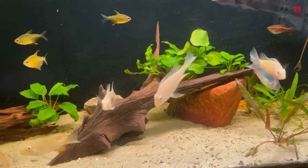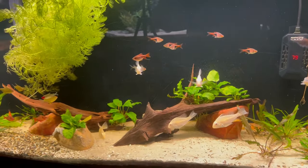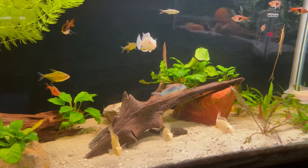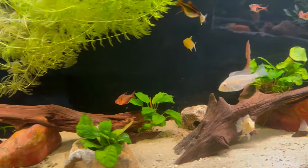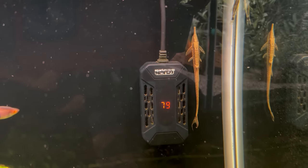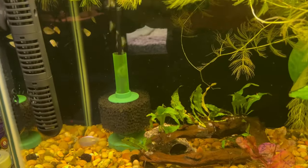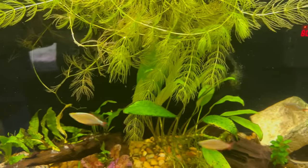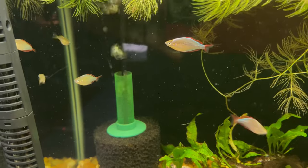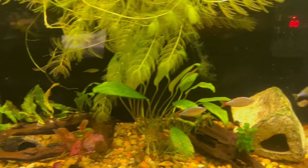I also have these beautiful albino acaras that I picked up from Dams, and eventually I think they will be moved out of this 55-gallon planted tank and brought over to the 90-gallon, as they're going to be putting on some good size and are going to need more space. The neon rainbows that I have currently in this 29-gallon planted tank will eventually go over to that 55-gallon planted, probably around the time I move those albino acaras to the 90.